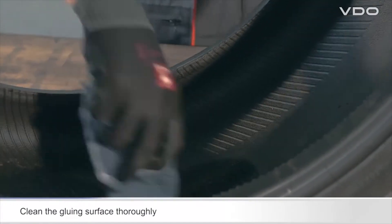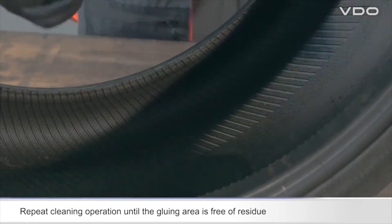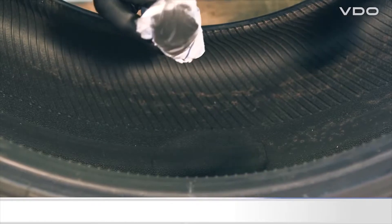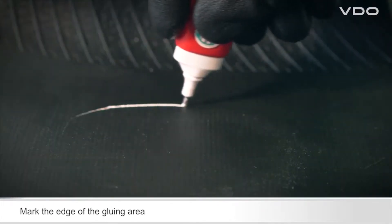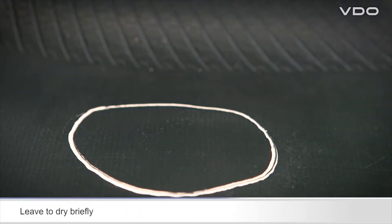Thoroughly clean the gluing surface. Repeat the cleaning operation until there is no residue left on the gluing surface. Mark the edge of the gluing surface and leave to dry for a short time. The tire is now ready for you to glue on the sensor.